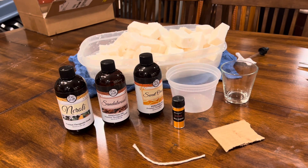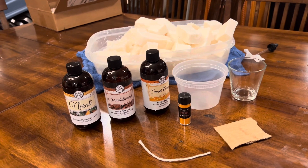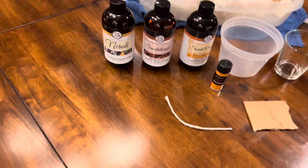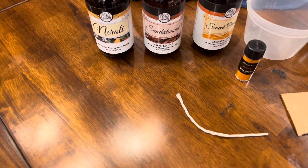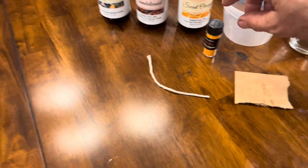Going to make some candles today and show you my process. I decided to go with three fragrances: neroli oil, sandalwood, and sweet orange.